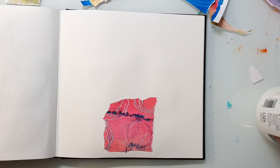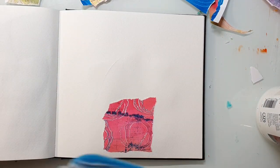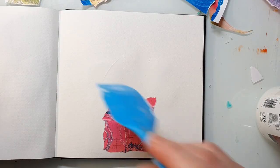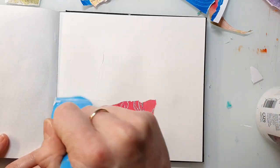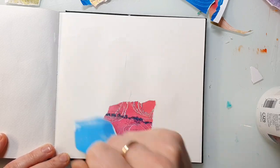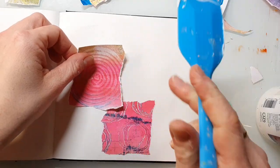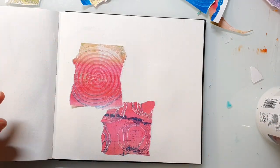I have a lot of scraps that I started to use and I try to use those first because I don't want to have a big box with paper scraps laying around, so these kind of pages where I add some collage pieces to the background are perfect to use those scraps up.